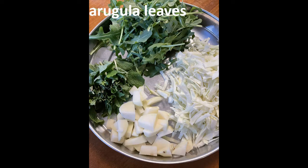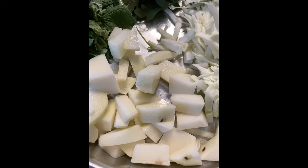arugula leaves, mint, and potatoes. I have chopped the potatoes into tiny pieces because potato in tiny pieces cooks faster and it is tasty, so chop your potatoes exactly as I have shown over here. As for the cabbage, do not finely chop it.